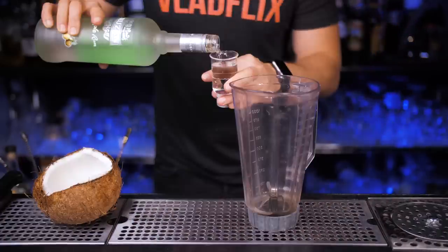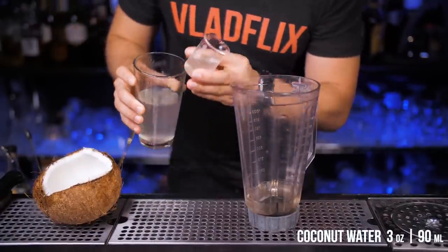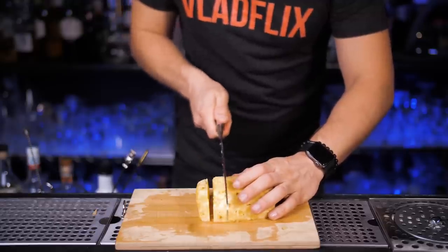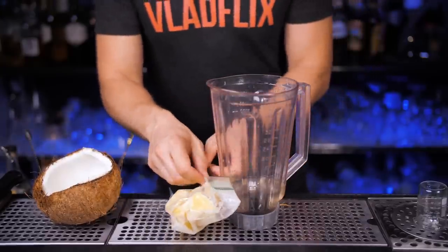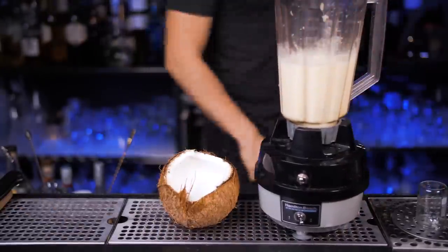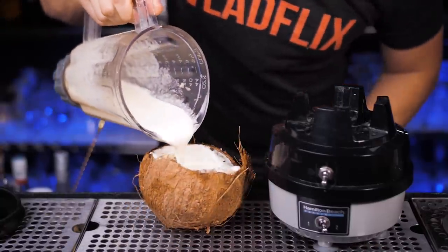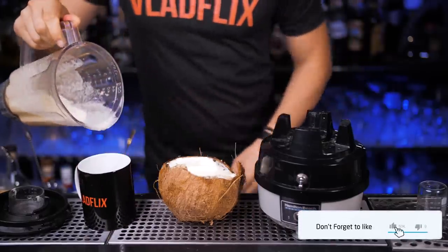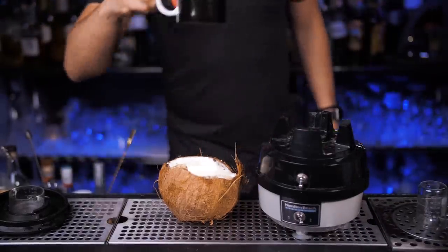Now we need a blender. Let's pour two ounces of pineapple flavored rum. Three ounces of that coconut water will go back inside the coconut. You can blend everything with ice but in this version I prefer to use fresh pineapple and put it in the freezer for a couple of hours. Time flies quick so now let's blend everything together. Before you pour everything from the blender make sure that it's standing still and won't fall over. And now you know why I chose the smallest one from Walmart — there are still two more cocktails to go and I need energy.